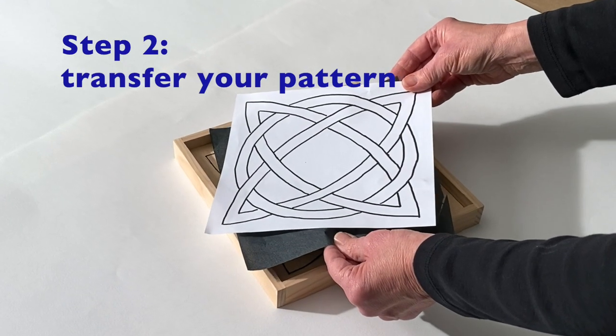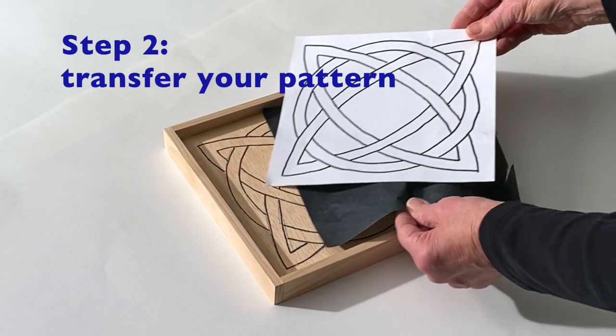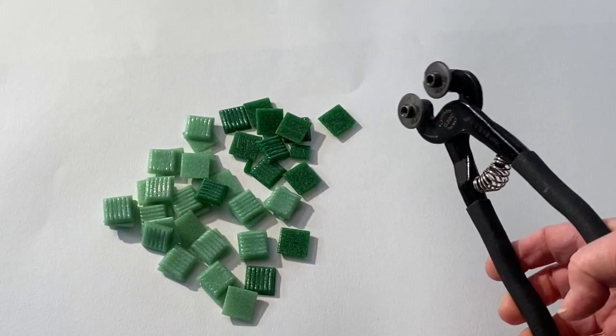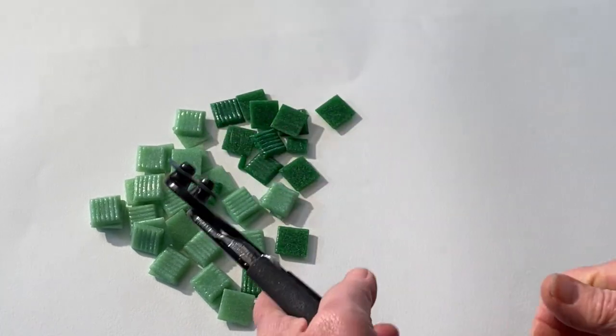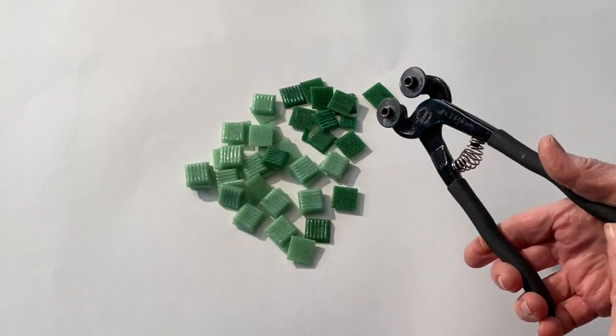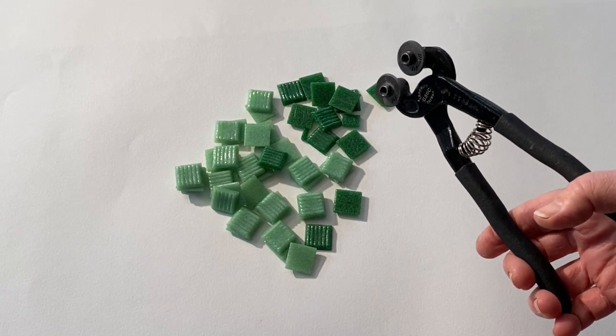Use the transfer paper to trace your pattern onto the frame. The wheels of the tool face in towards your navel. Whether you're right-handed or left-handed does not matter. Like all compression tools, these work best if your hand is towards the end of the handle.